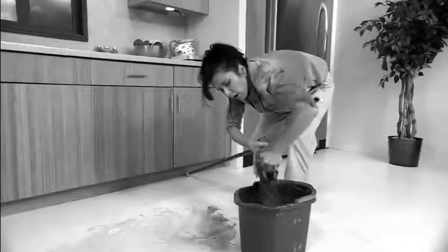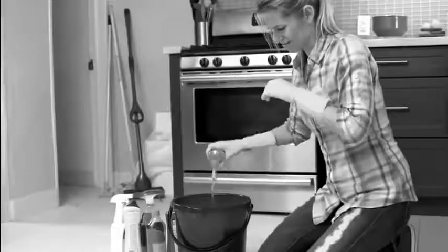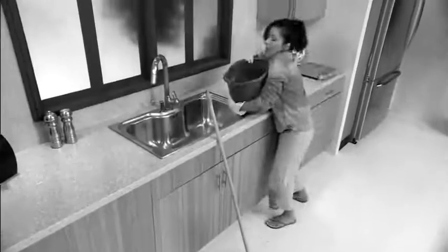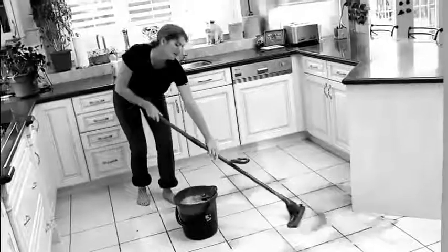Cleaning floors is so frustrating. Wringing out a filthy mop head by hand? It smells, it drips, it's disgusting. And traditional mops need chemical cleaners that leave residue all over your floor. But the biggest problem: the bucket. No matter what bucket you use, you always dip your mop back in filthy water. Even the spin mops — it's still dirty water.